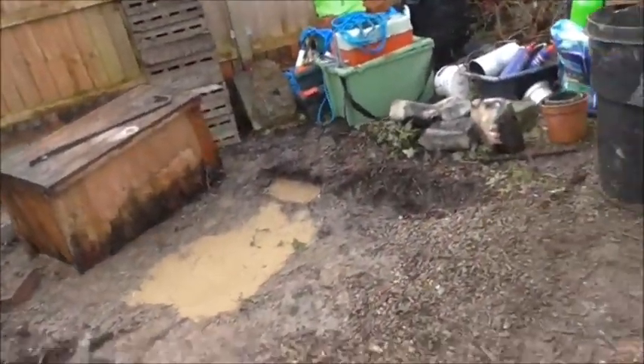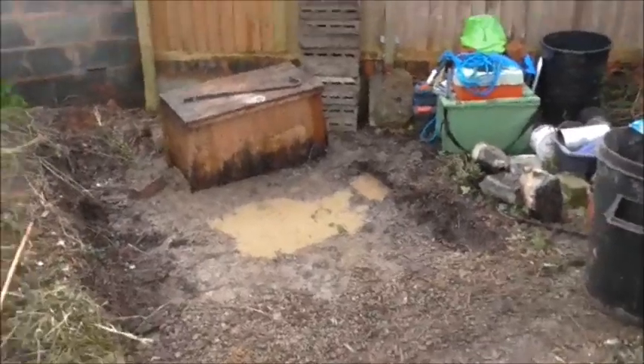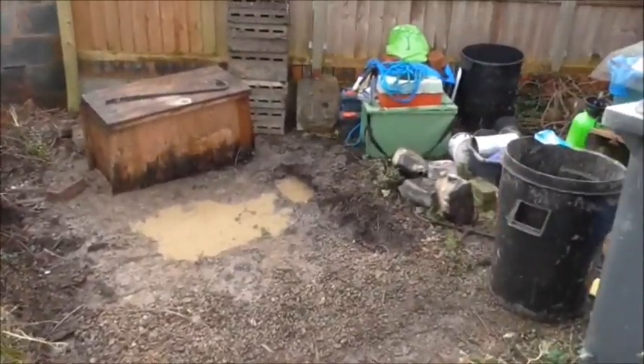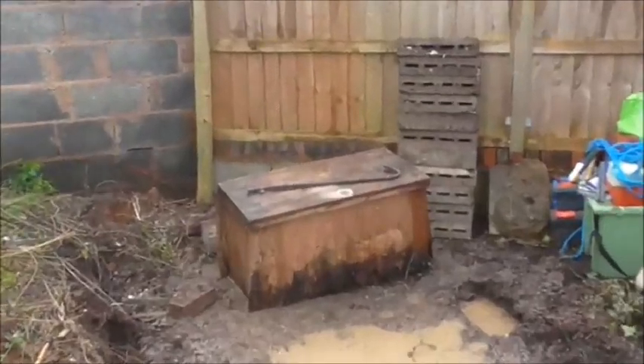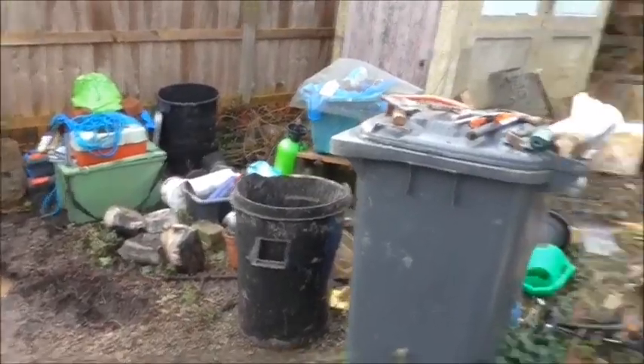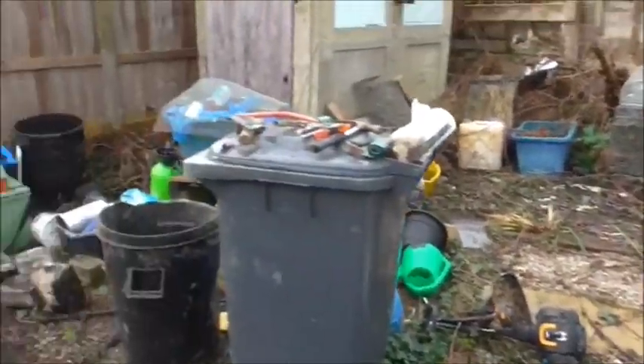Welcome to another big garden clear out update. I've been doing a bit this morning and come back a bit here. As you can see, the shed is completely gone. And there's that, but that's full of nails — a few bits and pieces that need sorting there. So I'm getting there, slowly but surely.